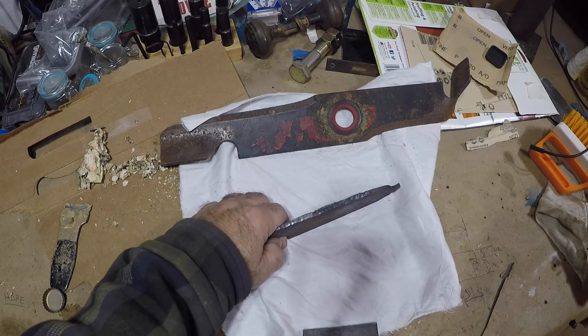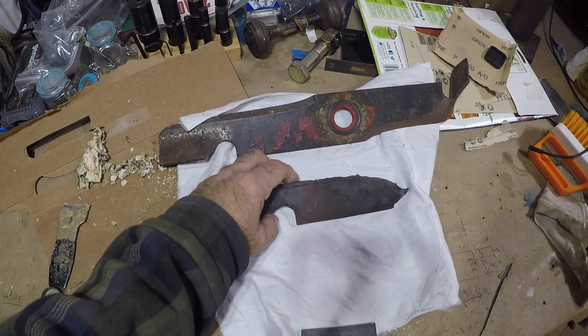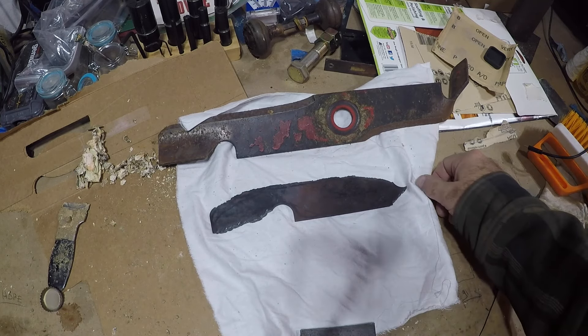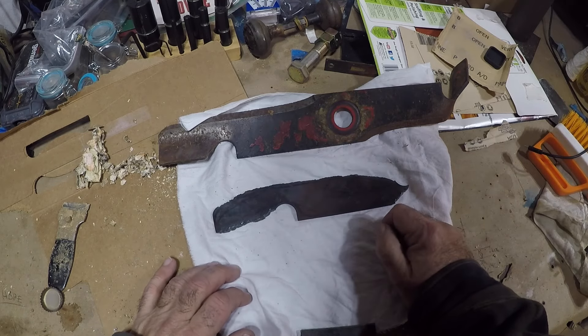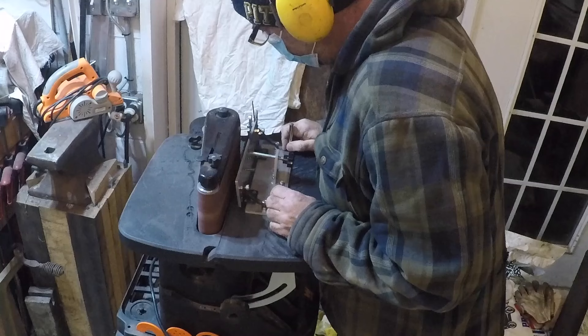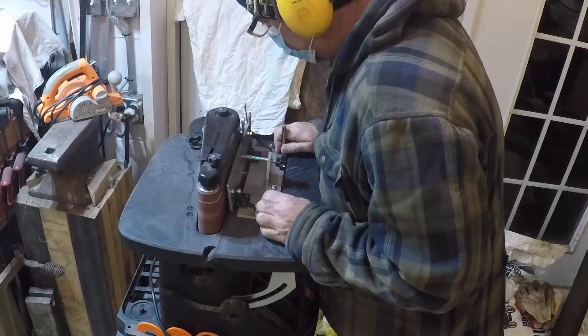Okay kids, I'm in the process of making a coconut chopper out of a lawnmower blade. Things were going pretty good, then all of a sudden it went haywire when I dipped it in vinegar. I go to the grinder and put a 10 degree bevel on it.